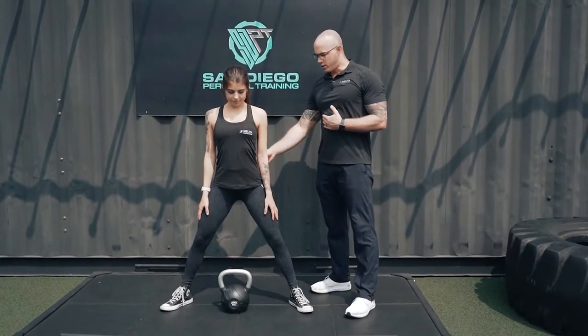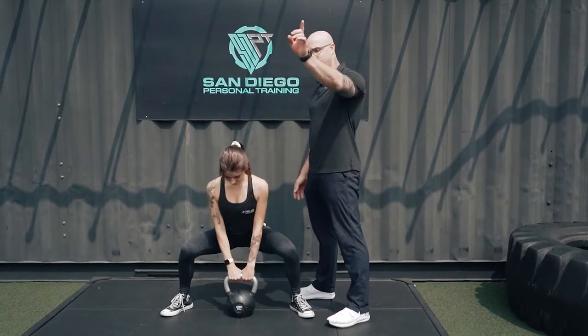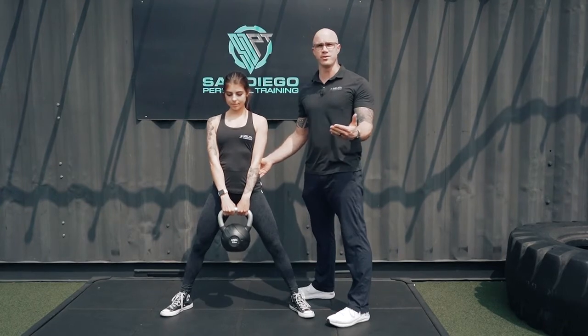Start the exercise by dropping your hips and bending your knees, keeping the kettlebell right in the center, head up nice and straight, driving up through the hips, pushing through and squeezing your glutes together at the top.